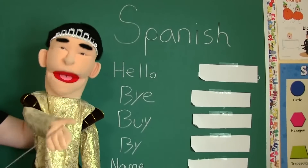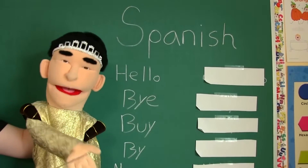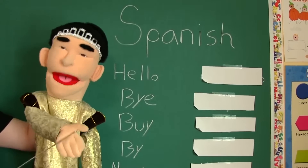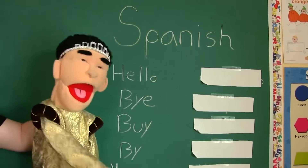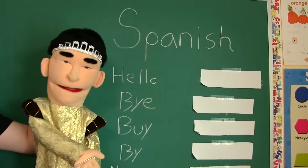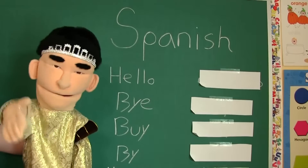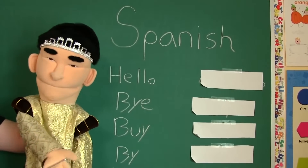Alright class, today we're going to be learning how to speak Mexican. You're going to need to know how to speak Mexican because one day you're going to find yourself at a Mexican restaurant. The waiter is going to bring you your food and say 'hot plate,' but you're going to touch the plate anyway and burn your hand because you didn't understand what they said, because they were speaking Mexican. So we're going to learn how to speak Mexican.